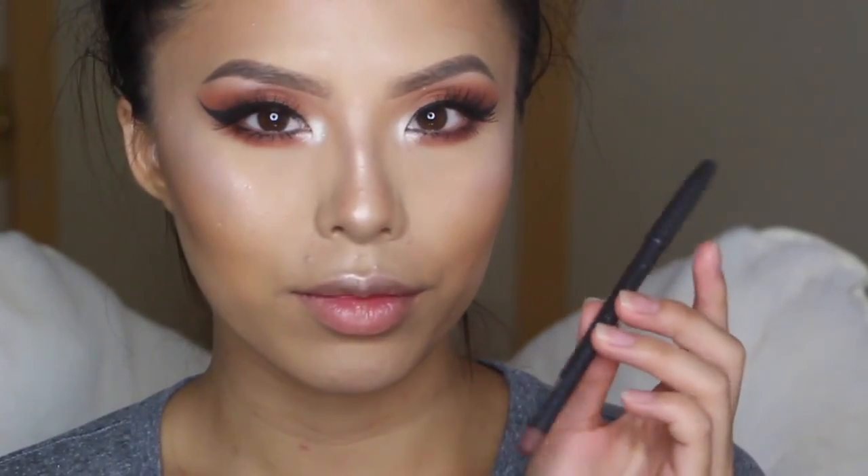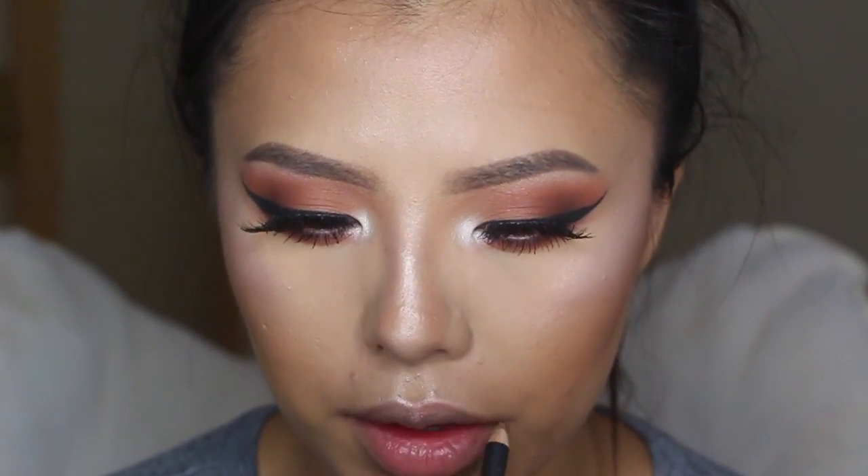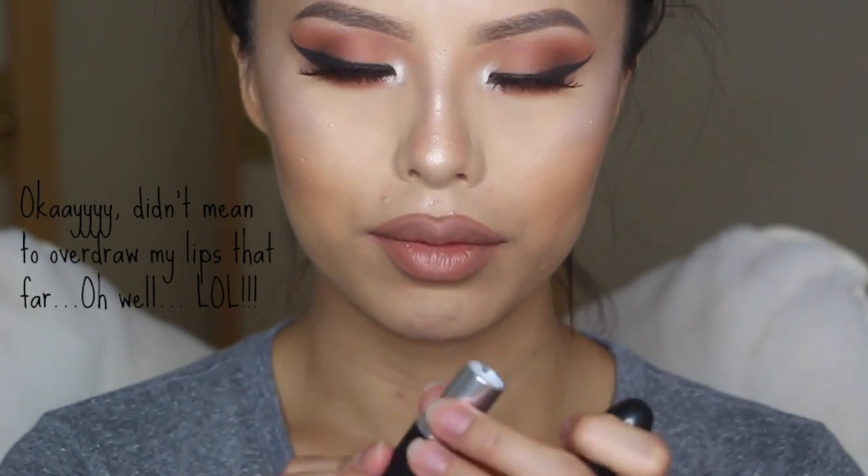To line my lips, I'm going to be using MAC's Lip Liner in Stripdown, and then to fill in my lips, I'm going to be using MAC's Lipstick in Naturally Transformed. Lastly, I'm going to be applying Kylie Jenner's Lip Gloss in Literally to complete the lips.